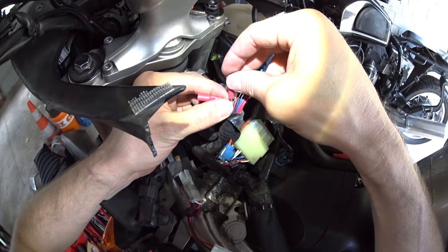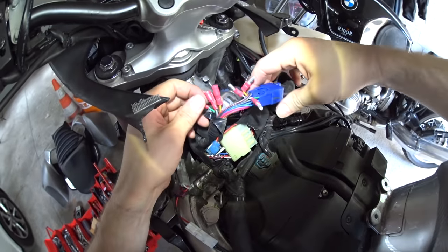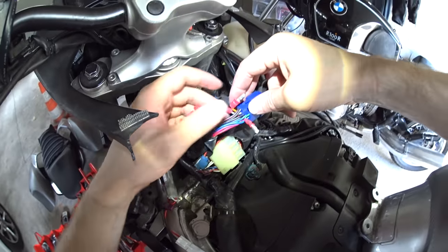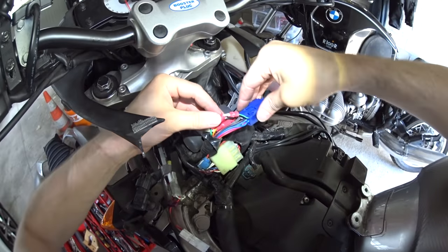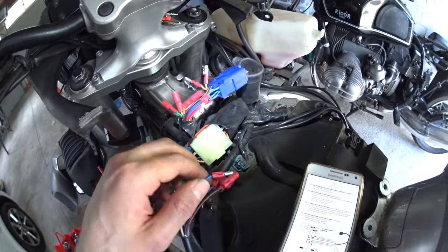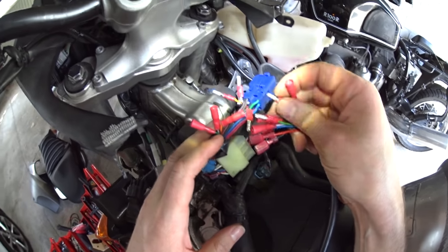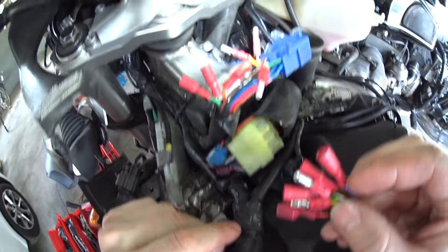Now we'll get the female connectors involved - there we go, three male connectors, three female connectors. Obviously I would have preferred if this was created like the booster plug was, whereby there's already a plug and wire connected so all you do is unplug the old connector and plug the new one in between. This is a lot more involved, but what it does mean is that if you ever want to reverse what you've done, you can just reconnect these bullet connectors and your bike will be returned to normal. It's at this rather frustrating juncture that I realized I've connected these the wrong way around - the male connectors should be where the female connectors are. But thanks to the wonders of video trickery...